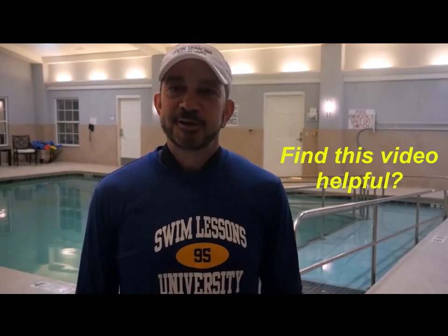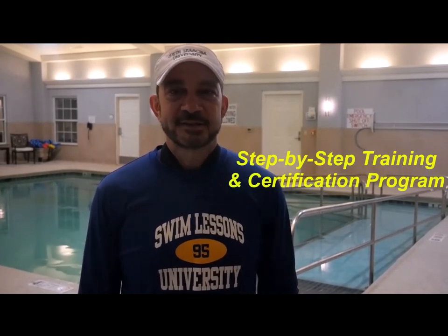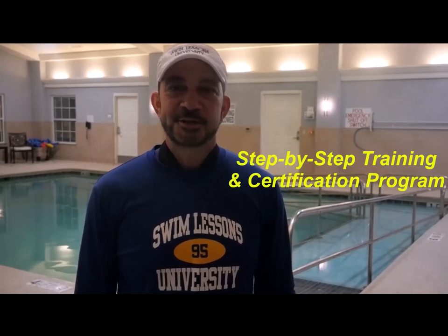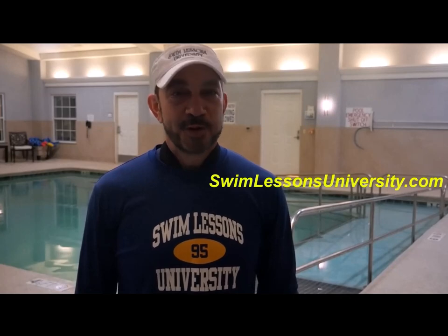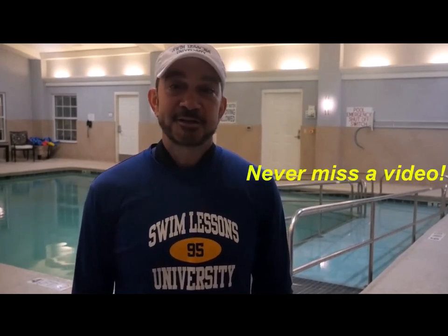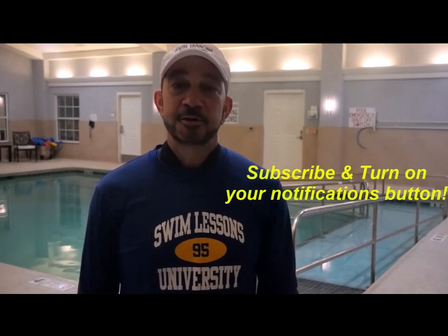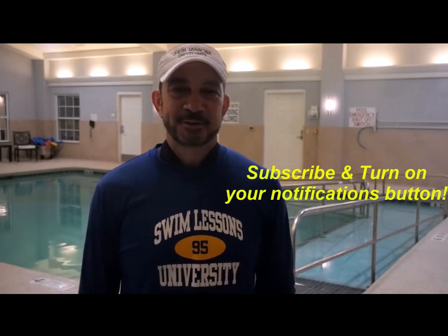If you found this video helpful, leave a thumbs up and comments below. If you're looking for a step-by-step complete training and certification program, head over to swimlessonsuniversity.com, where we put the science back into teaching children to swim. Click subscribe and turn your notifications on so you never miss a video. And remember, no other sports skill can save a child's life — give a child a lifetime gift, teach him or her to swim. See you next time!